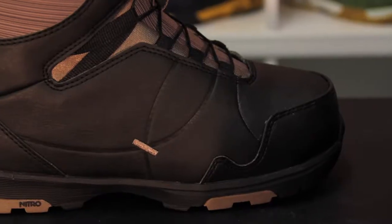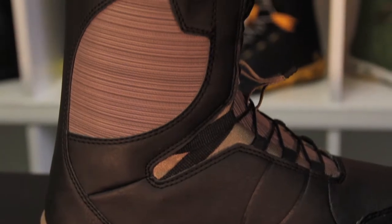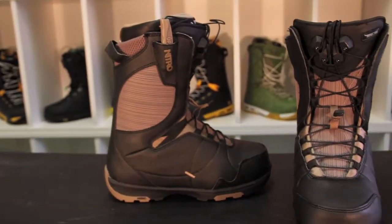Hey ladies, if you're looking for a snowboard boot that is comfortable, lightweight, responsive, and full of technology — that's perfect for riding all over the mountain and progressing your riding in and out of the park — then look no further than the 2015 Nitro Crown TLS women's specific snowboarding boot.